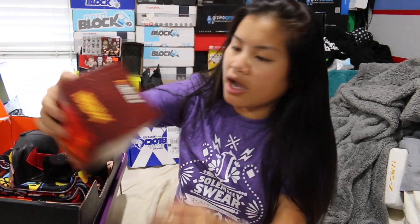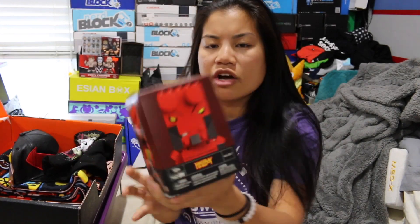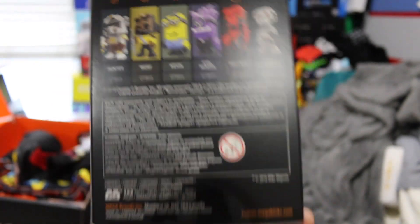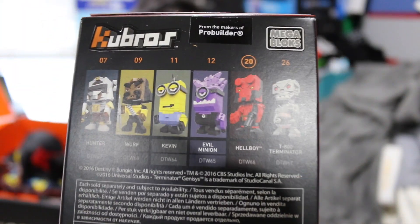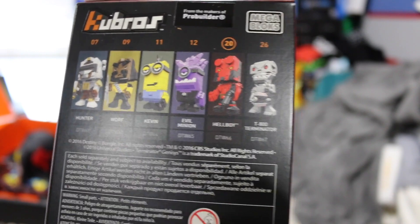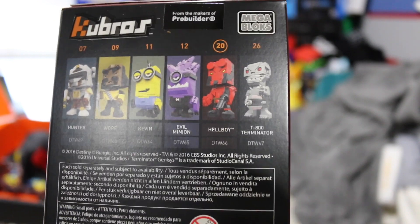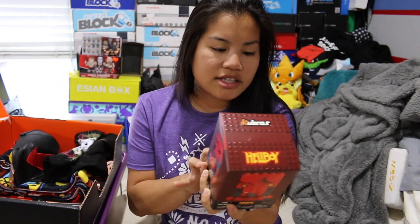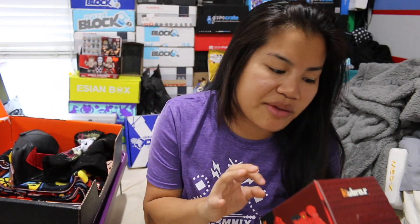The next item we got is a Kubros. I think this might have been one of the reasons I bought this box — I really like Kubros. They're kind of expensive but I really like them. You guys have seen them on my channel when they first came out. We got Hellboy. I don't know if you could have gotten different ones. This is from the second series. The first series had like Spock and the dude from — I can't even think of it now. But this one has the Minions. I got excited, but that's okay. We got Hellboy.